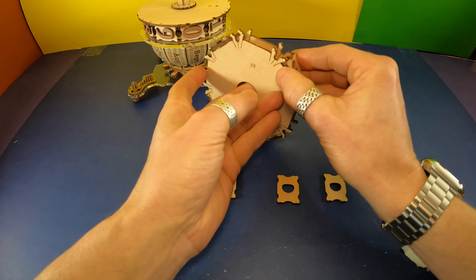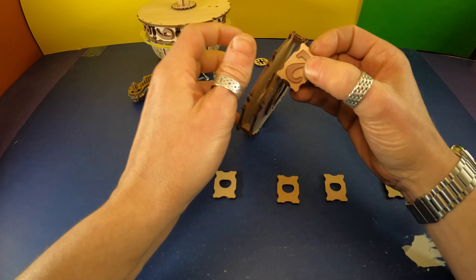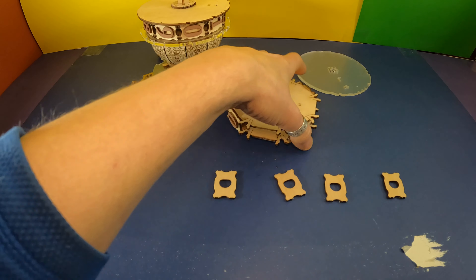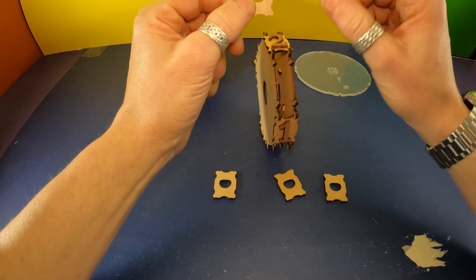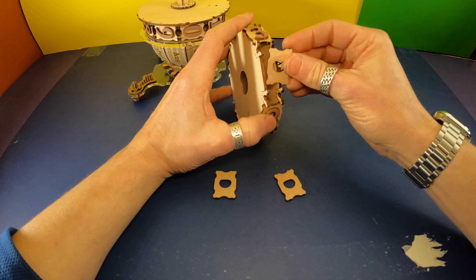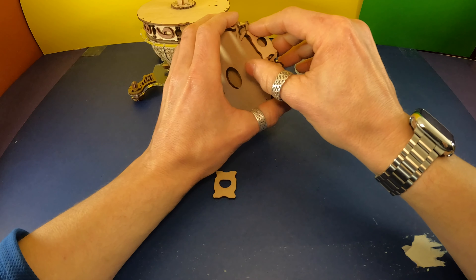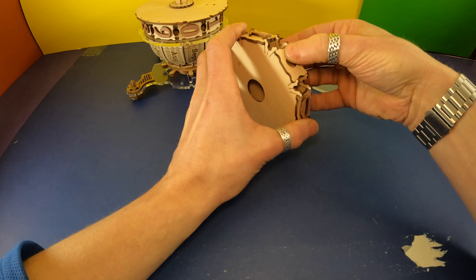I'm going to take a look at this one. According to the picture, the slightly flatter side is supposed to be up in relation to the numbers. And I'm finding that if you put it in and it feels rough, flip it and put the other side in first — it seems like one way is more forgiving than the other.